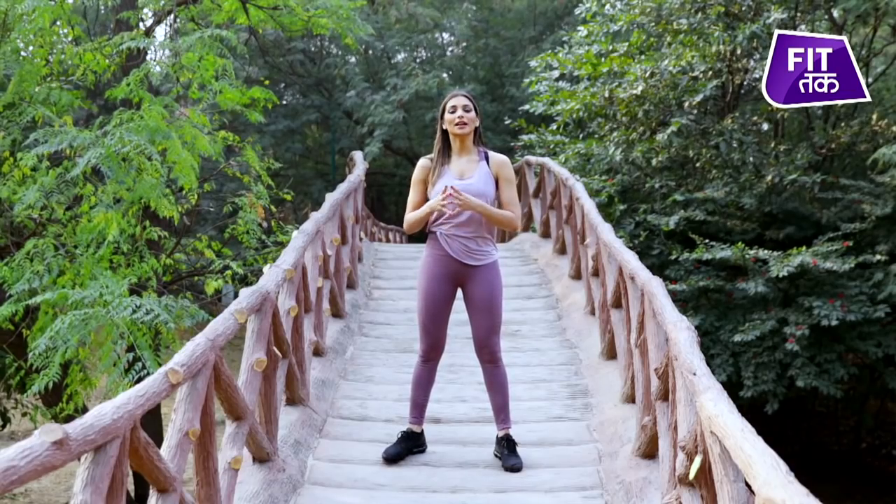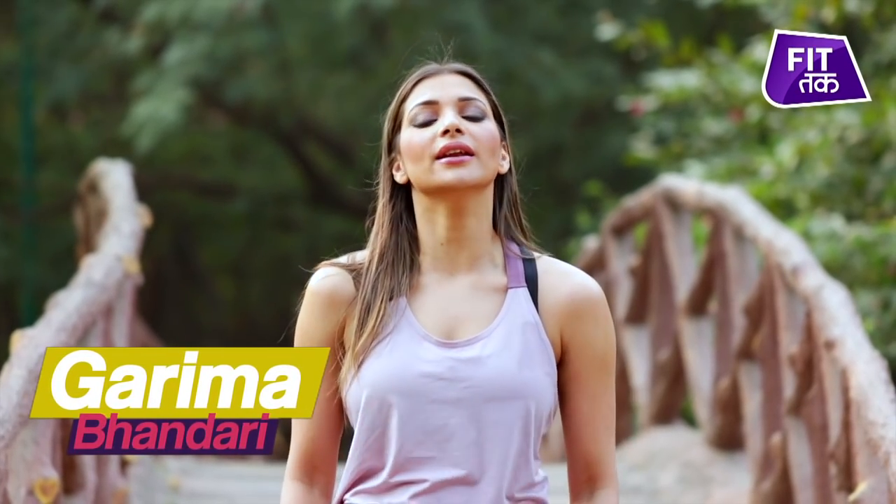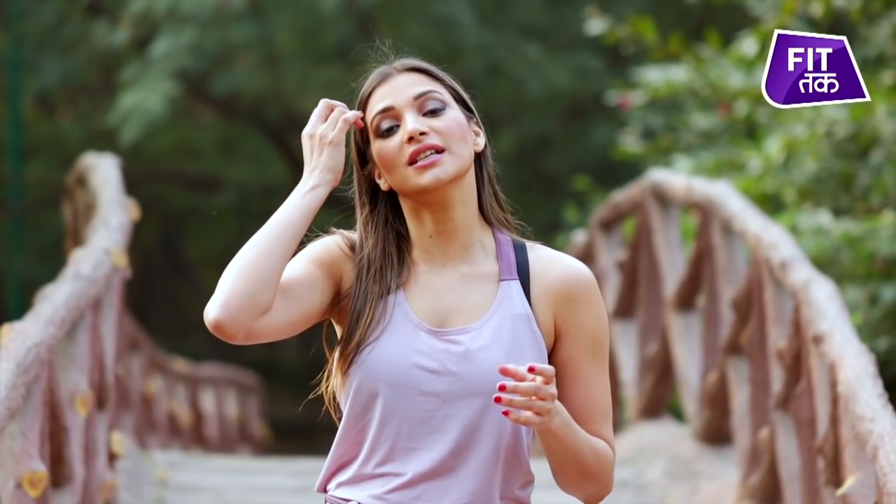Hello people, I am Garima Bhandari and in this video I am going to show you how to do some quick, easy stretches for your legs and your lateral area. You can do them anytime, anywhere, and they can help with your pain or discomfort.